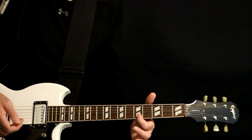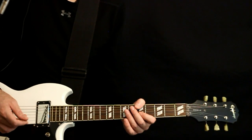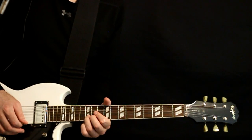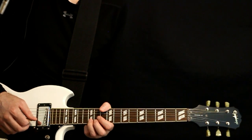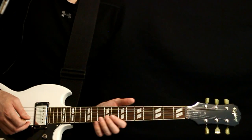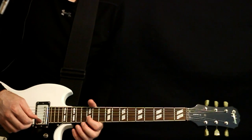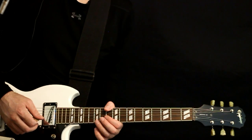We start here at 5 on the B, go 5B, 7, 5E, back to the 5B. Come on up, hit the 12 on the high E. Then the first time through, we'll finish with 10, 12 on the B, a couple 12s on the E. Repeat the first part again, and then finish the second time through with 12B, 14, 12 on the E, and then 12, 10 on the B.